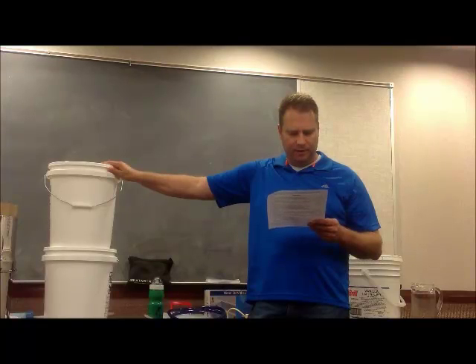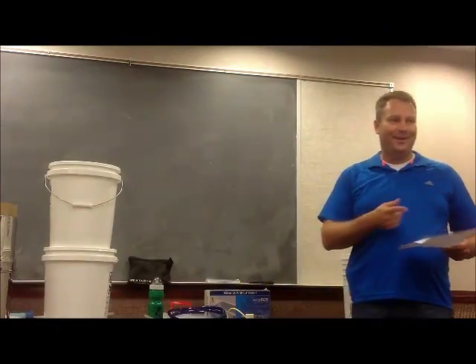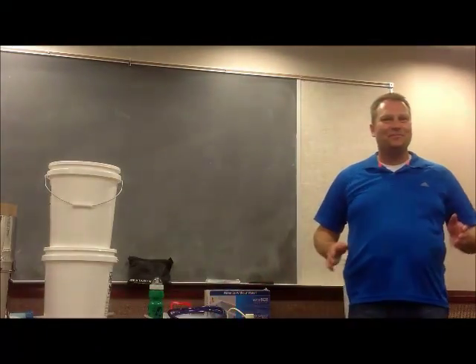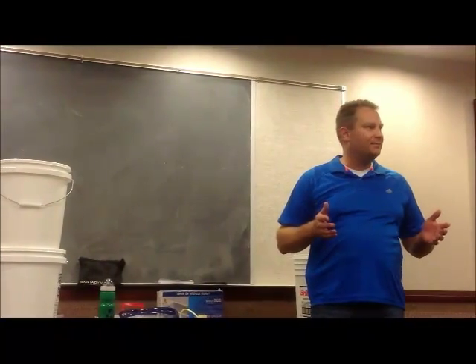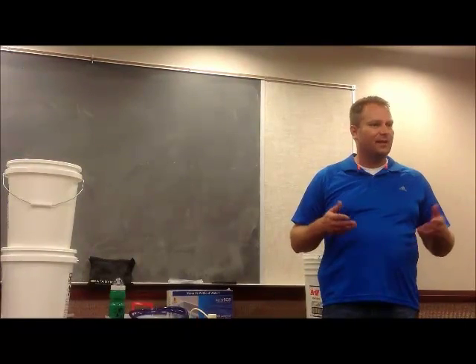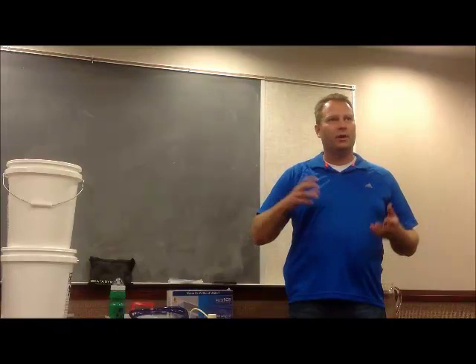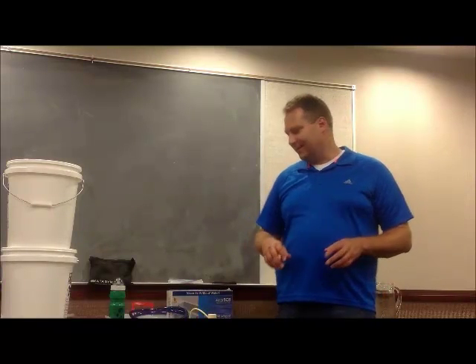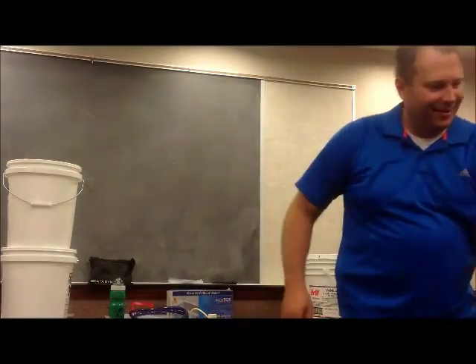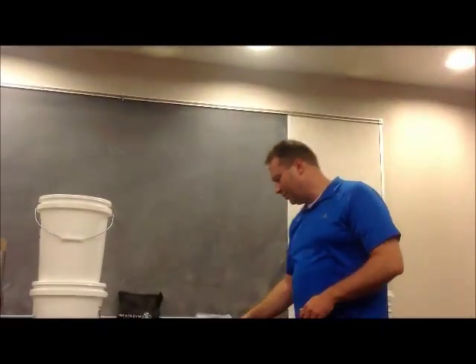The hand pump, bung wrench, and safety siphon hose we've already talked about. Coffee filters — which I forgot to bring — are a great way to pre-filter water. If you have turbid water — meaning it has visible gunk in it, it's green and slimy — run it through a few coffee filters into whatever container you're going to filter next, and it takes out all the big particulates and turbidity. Coffee filters are awesome. You also want to use them as a pre-filter for your Katadyn filter.